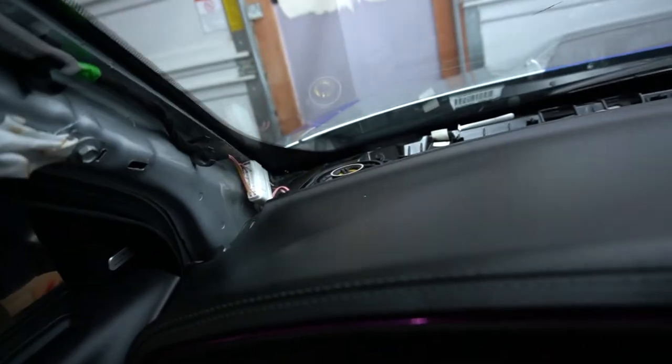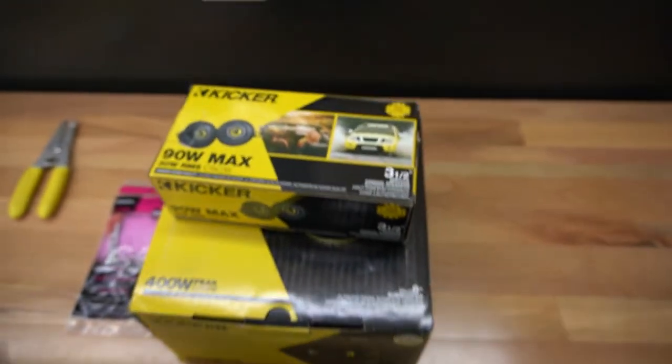Welcome back to the channel. I wanted to go over something cool today. If you ever wanted to upgrade your stereo system but didn't know how to do it, good news — with this Dodge Charger, my 2020 Scat Pack, we're going to be upgrading the speakers. If you got the entry-level system like I did, you didn't come with the 19-speaker Harman Kardon. This Alpine system needs a little bit of help, but we can increase the sound without breaking the bank. Let's get to it.